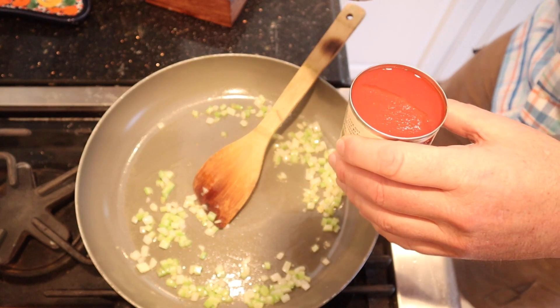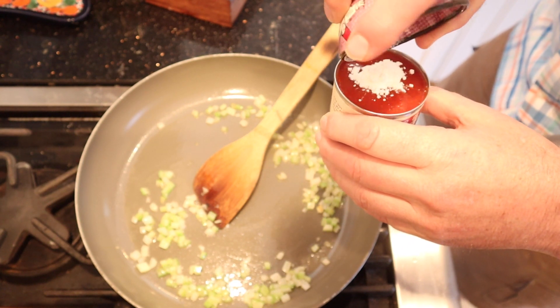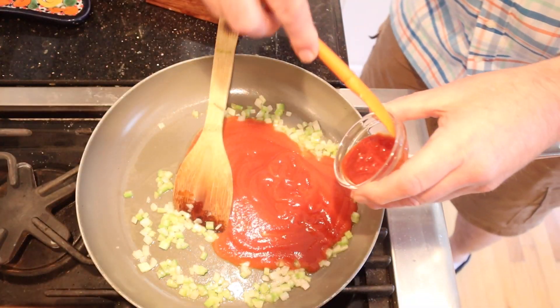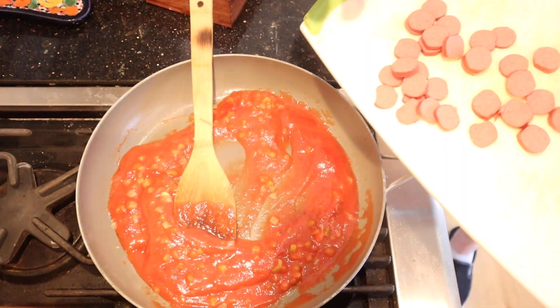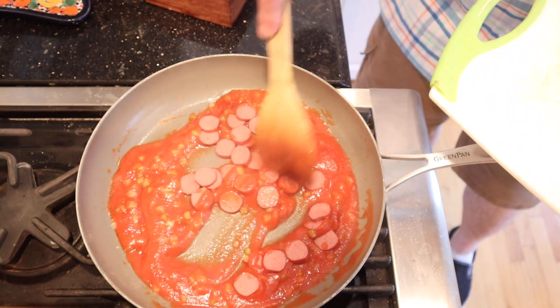While that's sautéing, we have to mix some cornstarch into tomato sauce and get it completely dissolved. Then we add that mixture along with chili sauce, salt, pepper, and two hot dogs that have been sliced up. Cook that for 25 minutes.